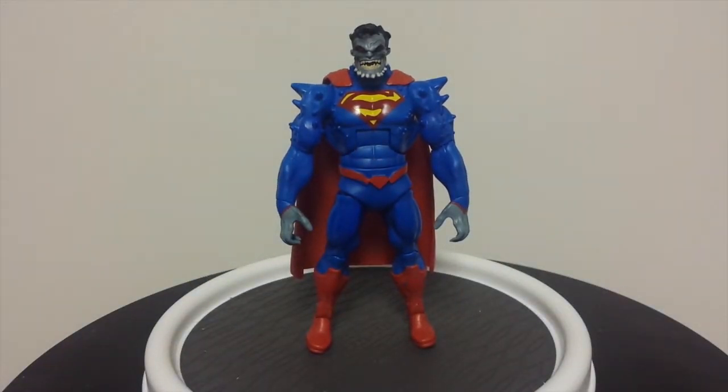So once again we have the Multiverse Superman Doomed action figure from Mattel. If you like what you see here, be sure to rate, comment, and subscribe. And if you want to listen to me talk about Superman for an hour to an hour and a half, check out the Up Up and Away podcast — available through iTunes and Podomatic as well as through Facebook. Also check out my new show called Collectors Coalition, available through SoundCloud, Podomatic, iTunes, and right here on YouTube. I will see you guys next time.